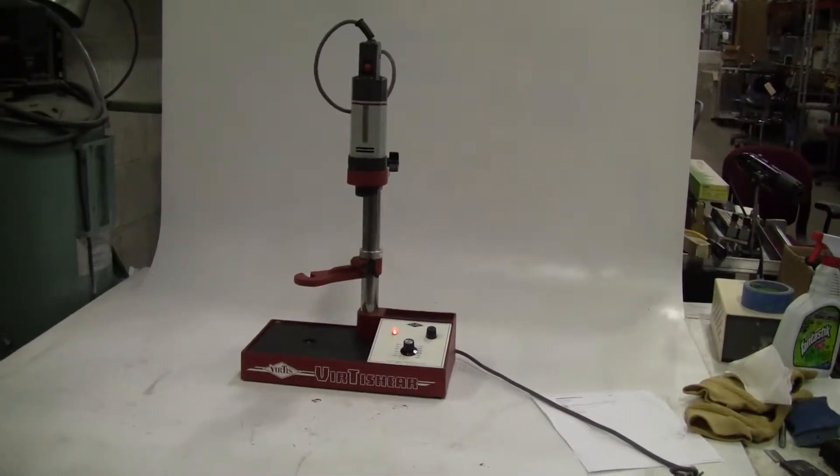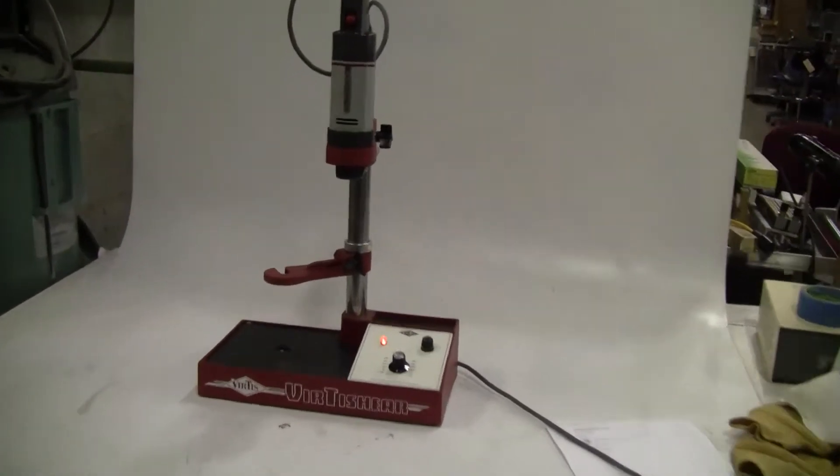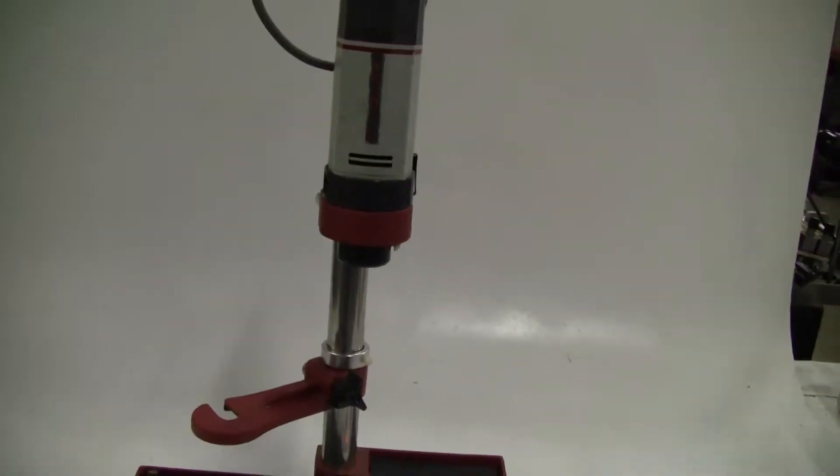Hi, this is Jim from HitechTrader. We have a Virtus Shear Lab Homogenizer. It is variable speed. We currently do not have a stator, but we can probably come up with one.